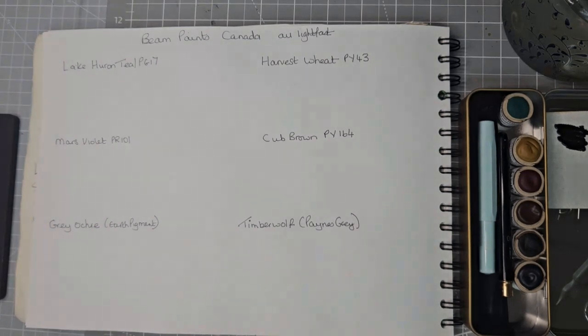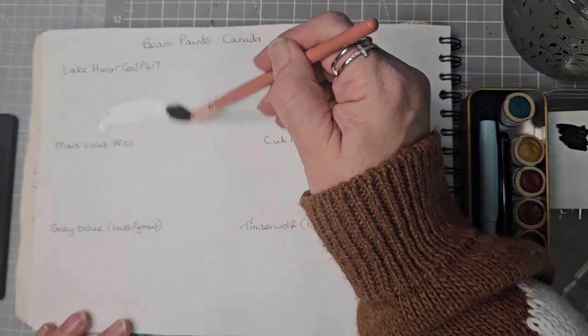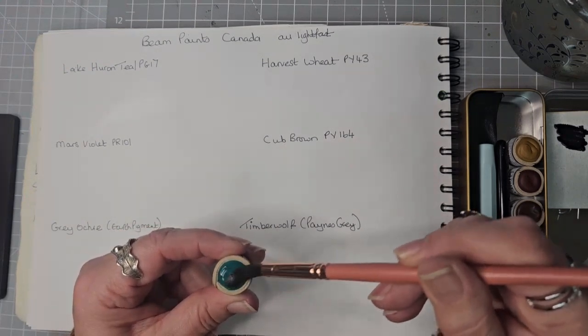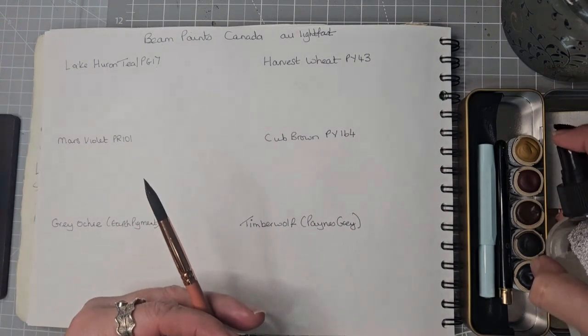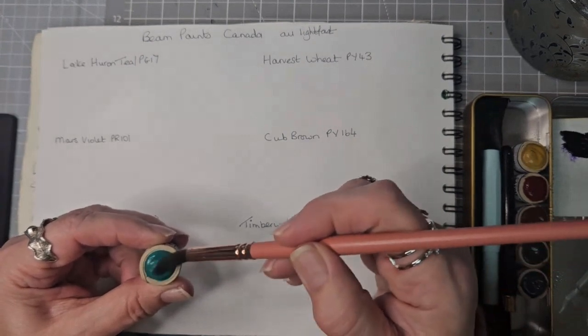Let's find a watercolour brush to use — the Craftimo size 10. I think I will wet the paper first, and I'm going to have two lots of water on the go so that I have one clean lot. I'm going to start with Lake Hurran Teal. I'm just going to quickly wet those down in readiness because this is taking a little bit of re-wetting.